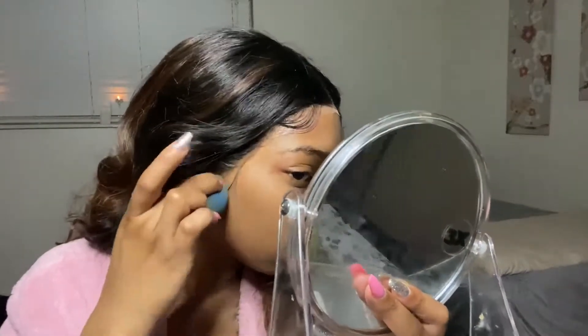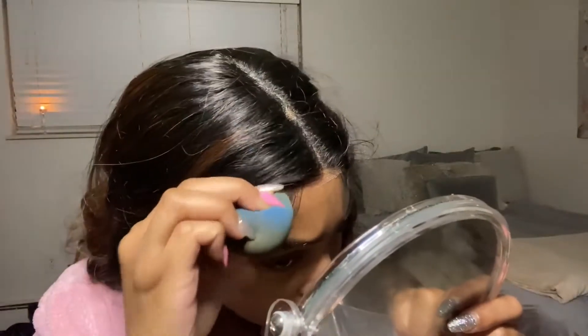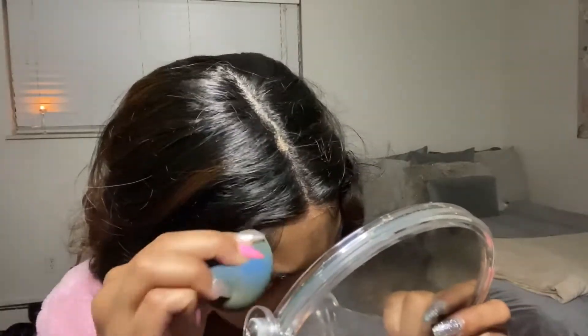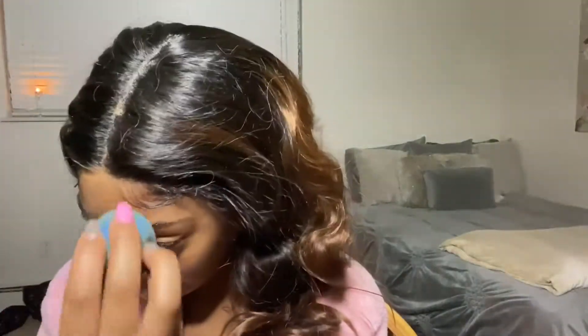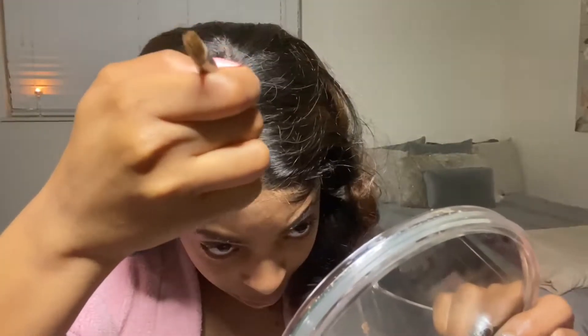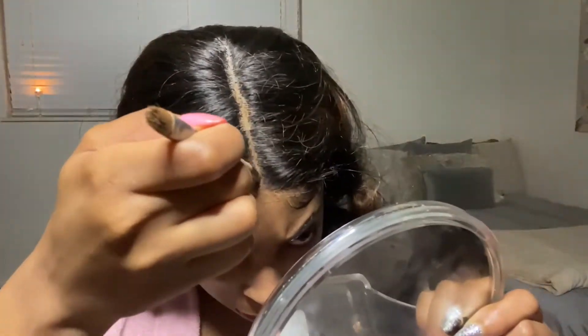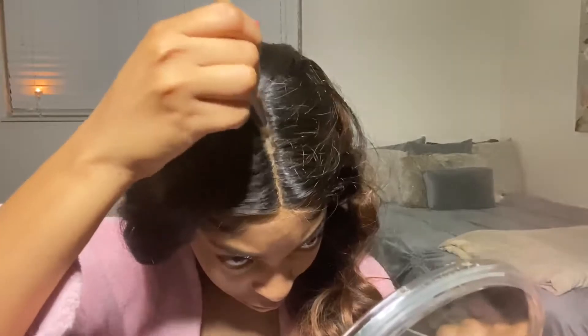For the finishing touches I'm adding a little bit of makeup. It is the HD lace so I don't really have to do much — I'm just adding makeup to get rid of that really light tint. Once I do that I'll clean up my part with my foundation as well, and then that's pretty much it. Do it the way you like and boom.